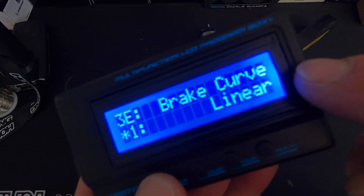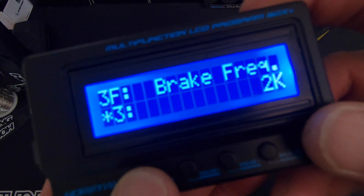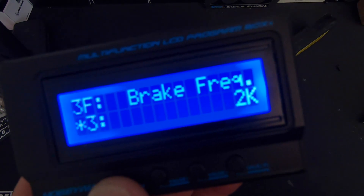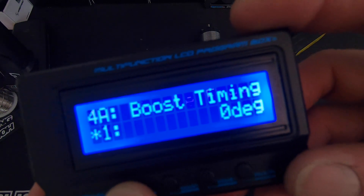Brake curve: you can build custom ones using the app or USB link software; linear is the standard mode. Brake frequency — higher is smoother, a lot like the drive frequency, same basic operation. It's the PWM that the speed control uses to operate the brakes, so the higher it is the smoother the brakes are going to feel.